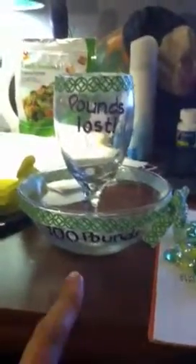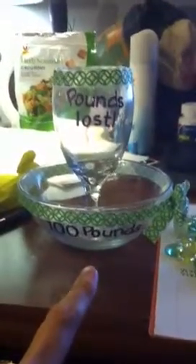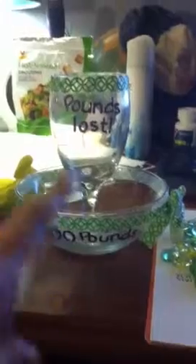So this is the bowl. I put a little bow on it. I said 100 pounds and I have 100 marbles here, and then in this cup — so there's the whole dealio. You put all your pounds in the bottom and it's almost like your weight is lifted.